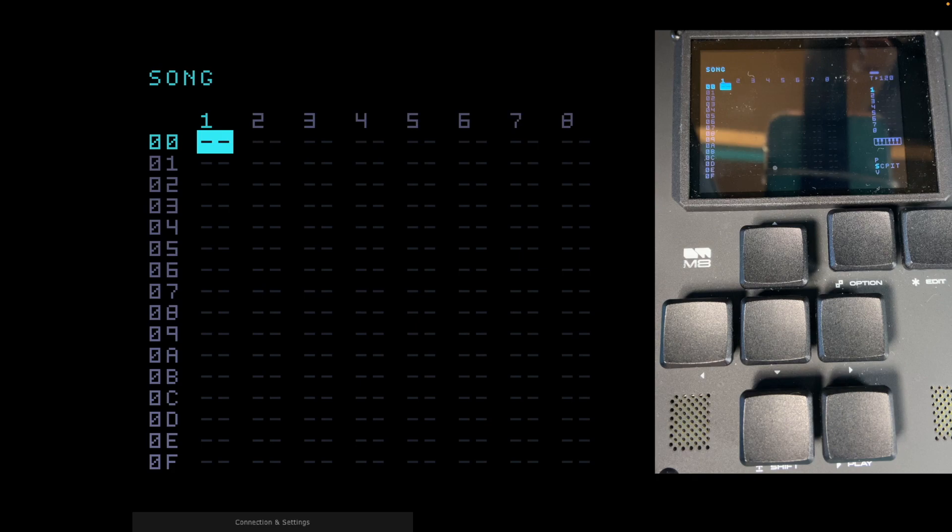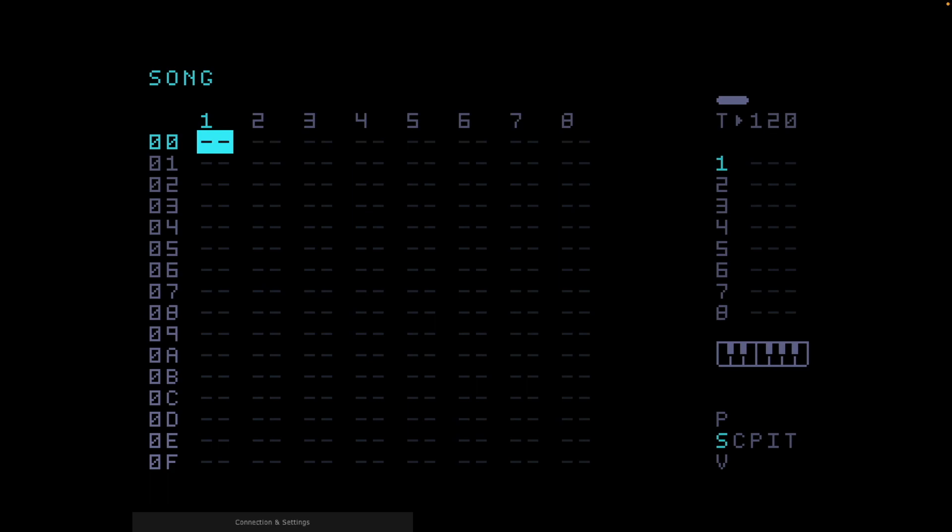We now have a new blank fresh screen — a nice fresh start. The tempo over on the right-hand side is set at T120, 120 beats per minute. We'll leave that as it is for the moment. We could change it, but for now I'd just leave it at 120.